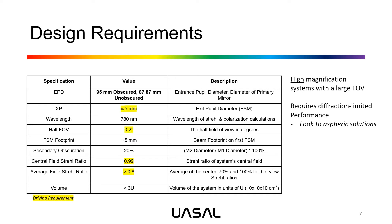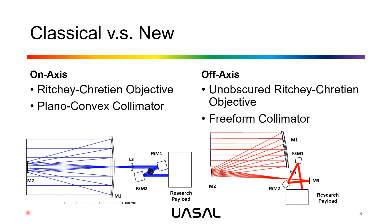These were really challenging specifications, but are feasible through aspheric solutions to our mirrors, accessible because we're diamond turning the optics. For these specifications, our group developed two designs to compare. The first is an on-axis system: a Ritchie-Chrétien objective for the primary and secondary conic mirrors, producing an image that is then collimated by a plano-convex aspheric collimator. This feeds light to a pair of fast-steering mirrors and ultimately sends the light to the research payload, delivering well-corrected light that is dynamically adjusted for pointing.